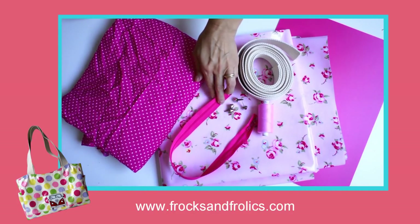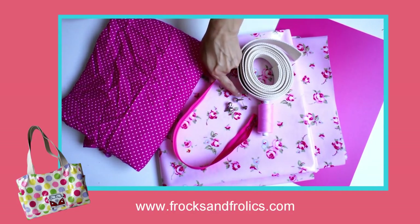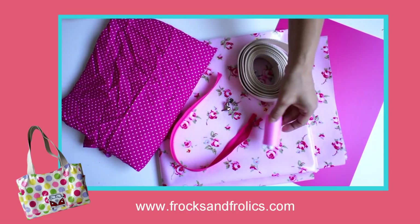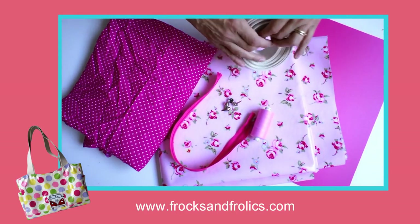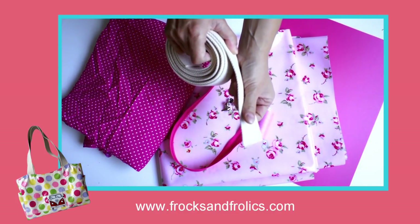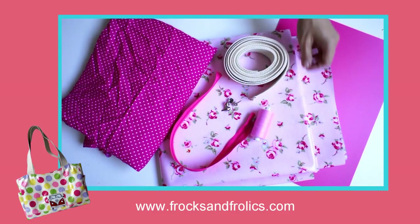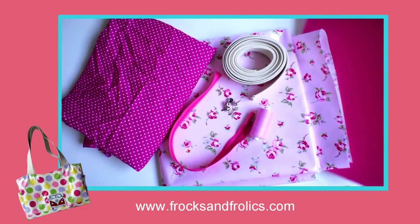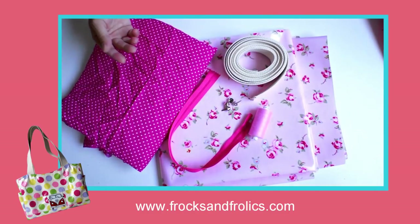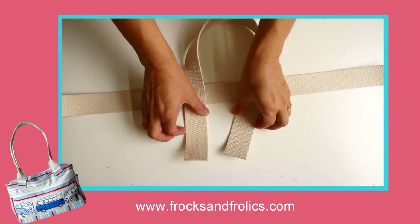You'll need 20 inches of 50-inch wide lining, a 13-inch zip, four purse feet and matching thread, thick webbing 55 inches long, laminated cotton or linen 32 inches — again the fabric needs to be 50 inches wide — and a plastic base for the bottom of the bag.